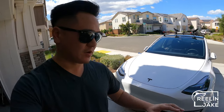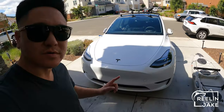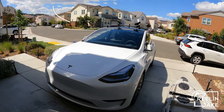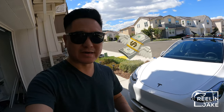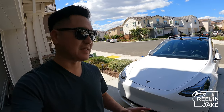Hey everyone, in today's video I am going to show you how I car top my Hobie Revolution 13 onto my Tesla Model Y. With gas prices in the Bay Area exceeding $4 a gallon, I am incredibly happy that I picked up this Tesla Model Y.